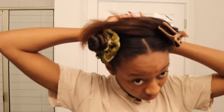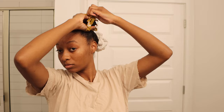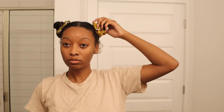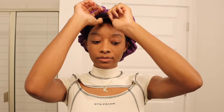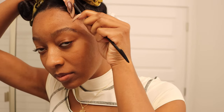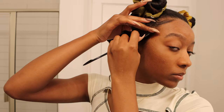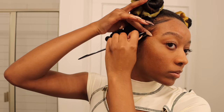I sleep in these bantu knots and take them down the next day. But before I take them down, I'm going to take a little bit of gel and lay my edges — I haven't done this at all since I straightened my hair. Edge tamer alone does not work for me, but if you want to prevent your hair from reverting too much, you can mix a little bit of gel and edge tamer together — that's what I've done.